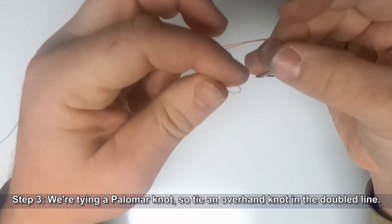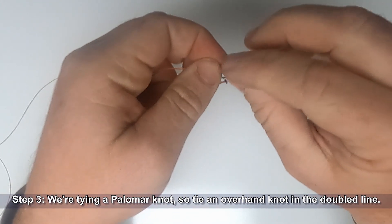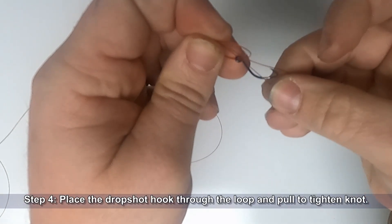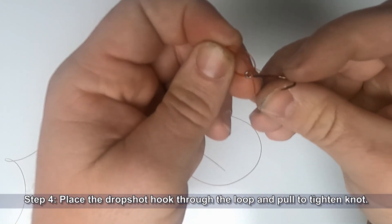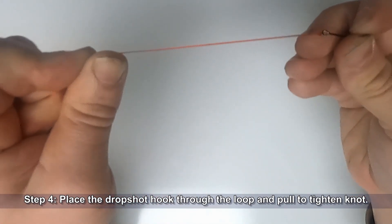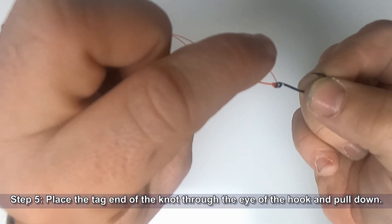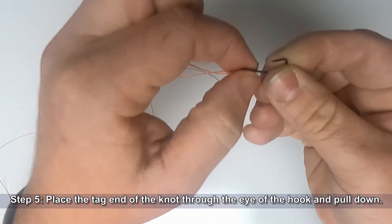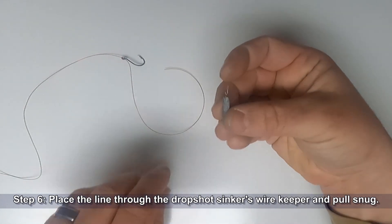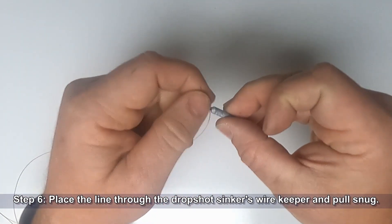Go ahead and tie an overhand knot in the doubled line. Place the drop shot hook through the loop in the doubled line and then pull to tighten. Place the tag end of the knot through the eye of the hook and pull it down. Then place the tag end of line through the wire keeper in the drop shot sinker and pull it up into the narrow portion to lock it into place.